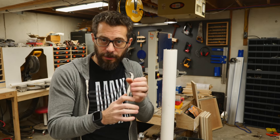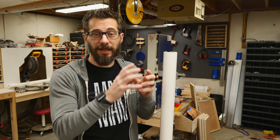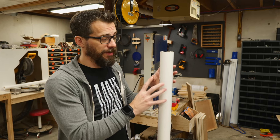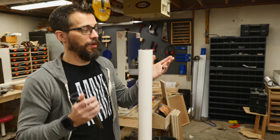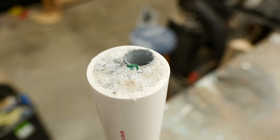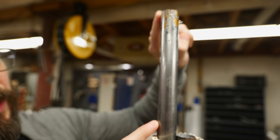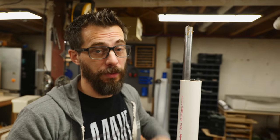EMT conduit is a steel pipe with a really thin wall and it's good for a lot of different things, but it's not good to weld because it has a galvanization layer on the outside. Galvanization is really, really dangerous once you start welding it, so I've set up a thing to remove that layer. I've got these pipes soaking in a PVC pipe full of vinegar for about 15 hours, and you can see that it is now bare steel — there's no galvanization layer on this anymore. I'm going to take these out, clean them off, and then they should be good to safely weld.